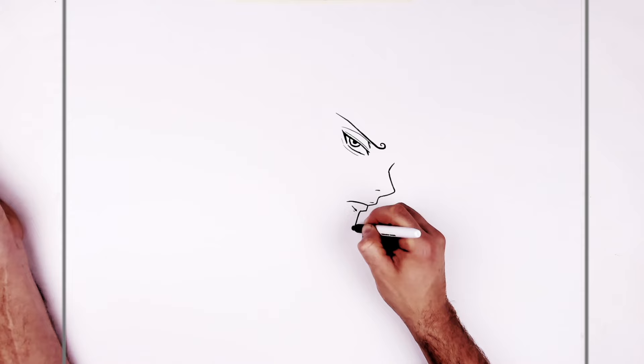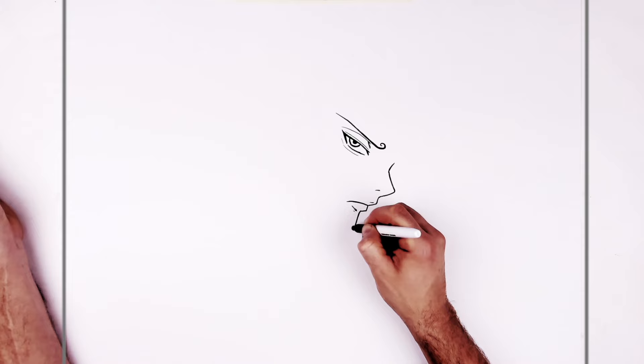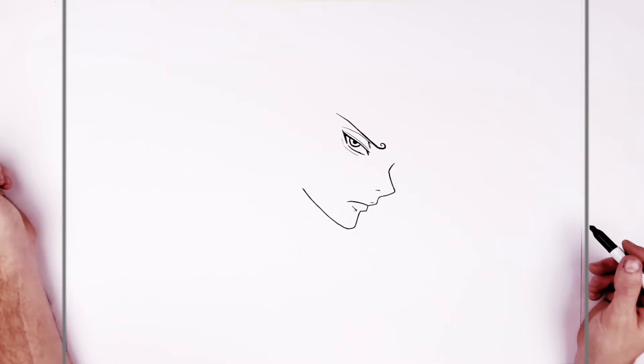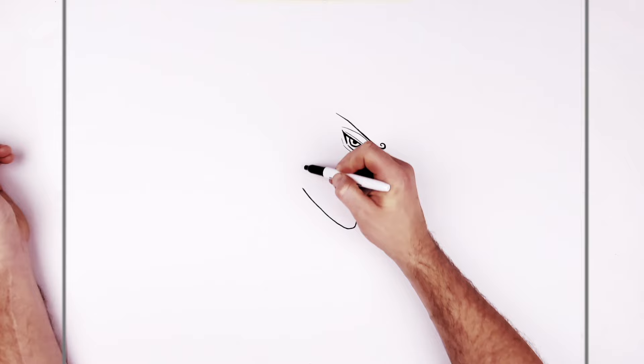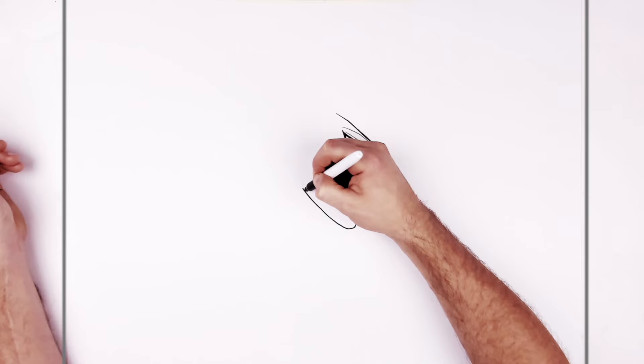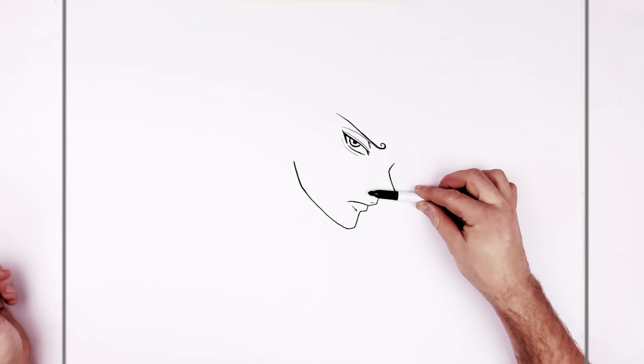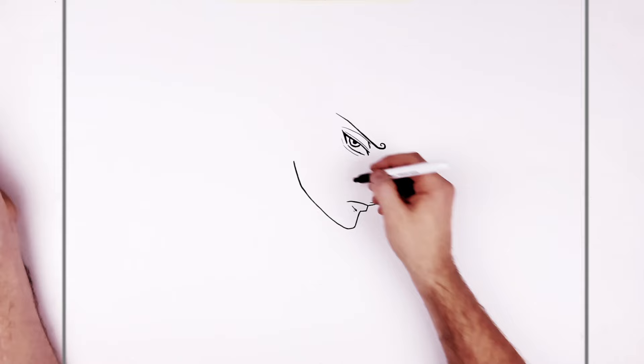And then the chin, down there - curves around real pointy. And then goes back for the jaw, which just comes right underneath here. Now about here, sort of where the ear would be or his sideburn, is where the jaw kind of changes direction. It doesn't keep going this way - it turns around a corner and goes up towards the ear lobe. Level with the nose there, and then up towards his ear.